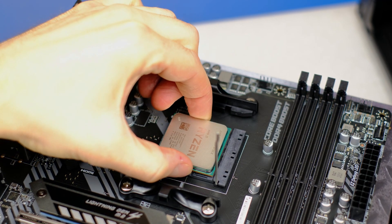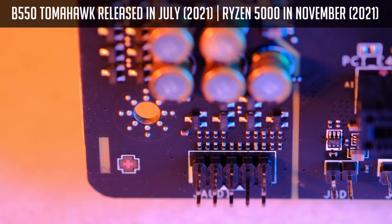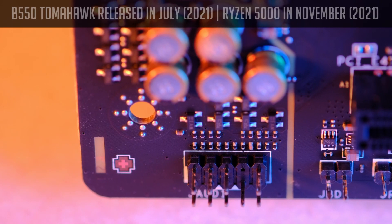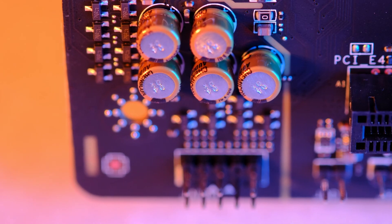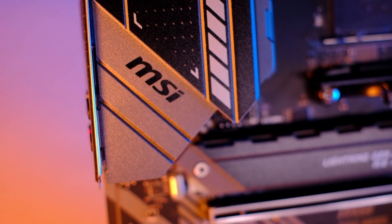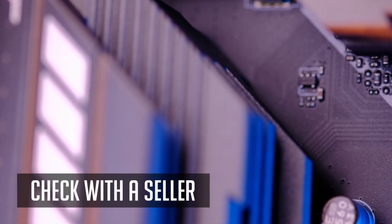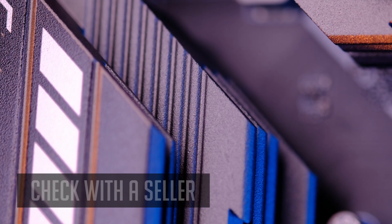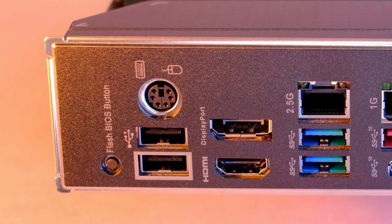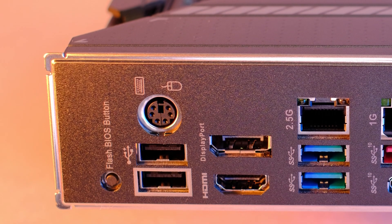I often get asked whether B550 chipset motherboards support Ryzen 5000 out of the box. Most B550 boards were released before Zen 3 CPUs, so most have an older BIOS — meaning they are Ryzen 3000 ready and would not work with Ryzen 5000 without an update. However, by the time you're purchasing, manufacturers may have started shipping with a newer BIOS version already. If not, it's easily fixed on the B550 Tomahawk or any board with a Flash BIOS feature — just download the latest BIOS to a USB drive and update it with no issues.